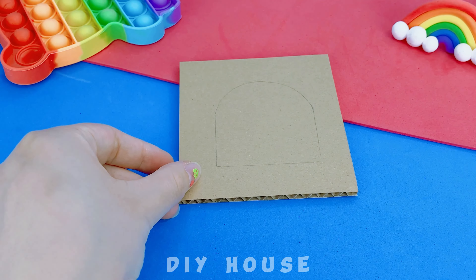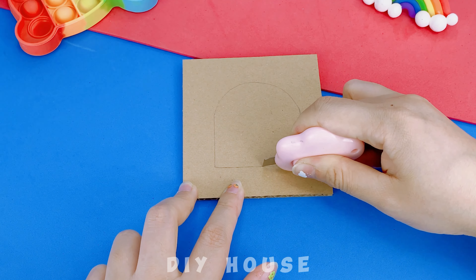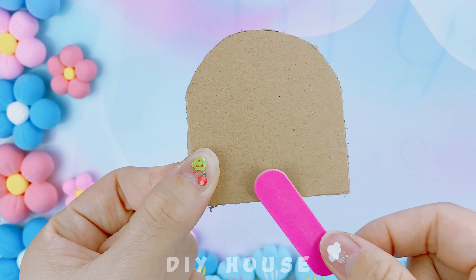First, I'll make a dazzling bed. Use cardboard for the frame and cut along the pencil lines I've drawn. Sand to remove any excess parts.